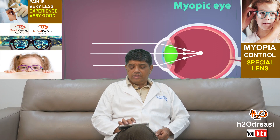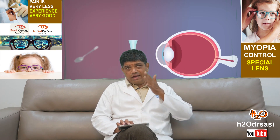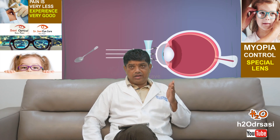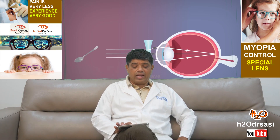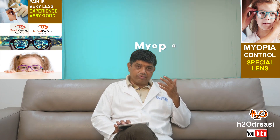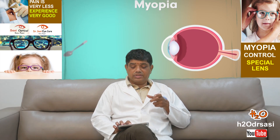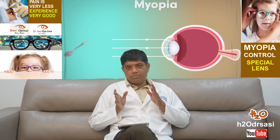The peripheral rays you see in the picture control the axial length increase and the minus power increase as well. This technology uses spherical lenslets spread across 11 concentric rings. It has been proven in big studies in China and in India by Shankar Nethralaya. Close to 70% of children showed no progression of myopia, and eyeball elongation decreased by about 60%.